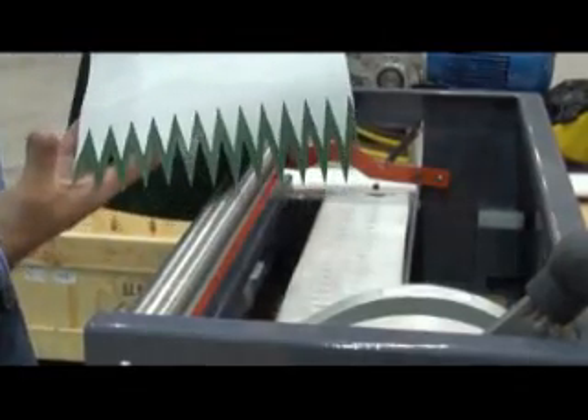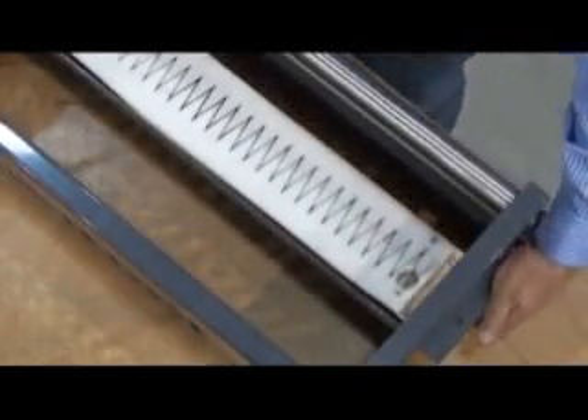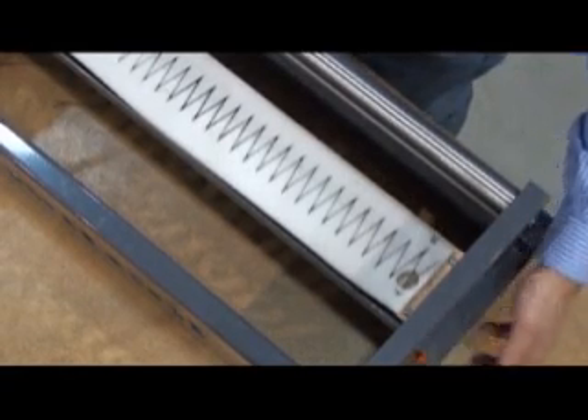The top cover is done. Now repeat the process for the back cover of the belt.